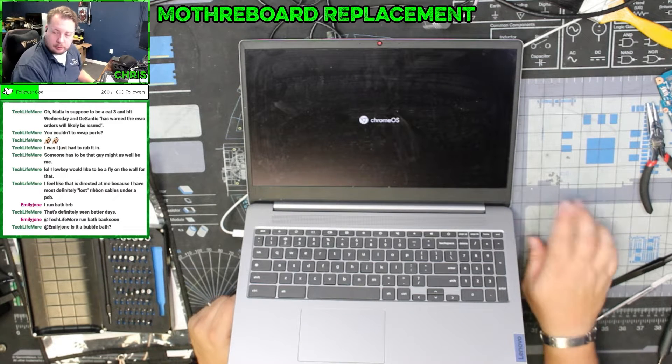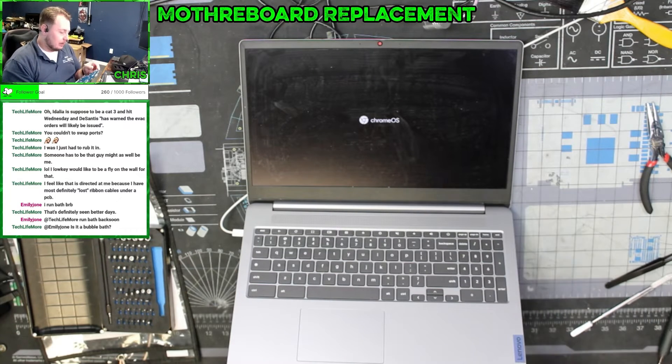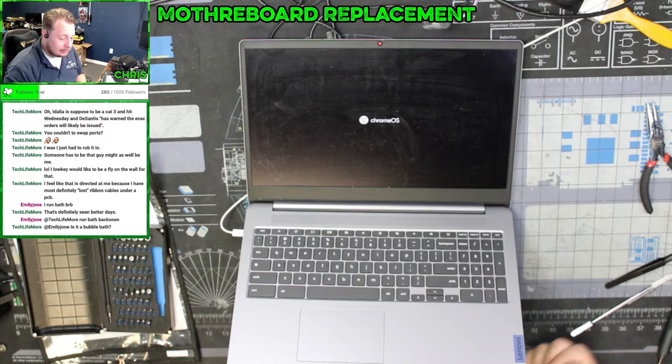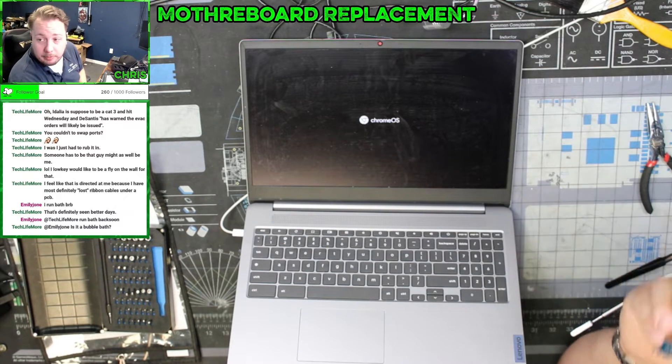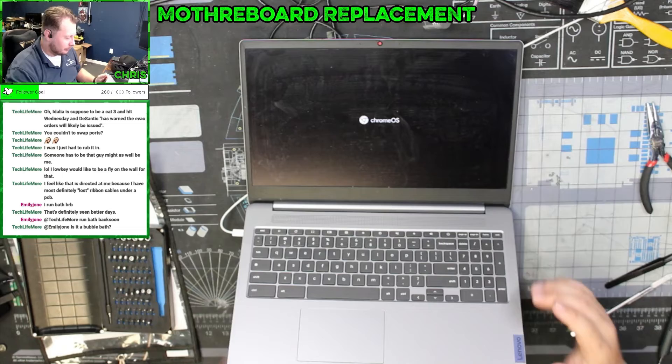We'll get these screws put back in the bottom. I'm going to hold on to the old board because I want to do some practice soldering on it now that I know the temperature the solder is supposed to melt at. I can also hold on to this board for some of the other components that it might actually be useful for.